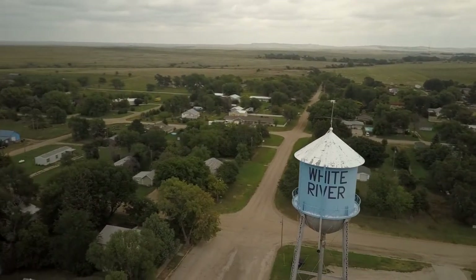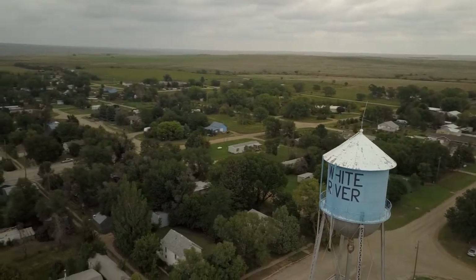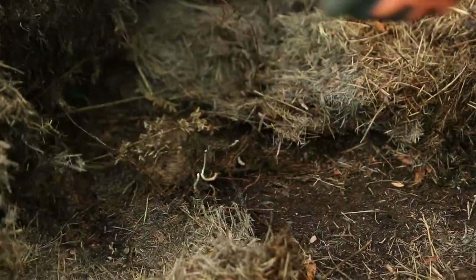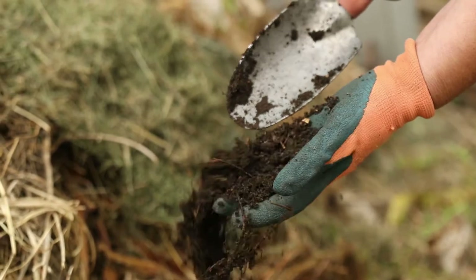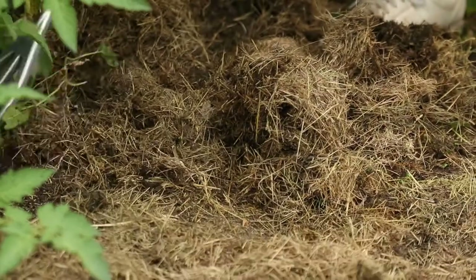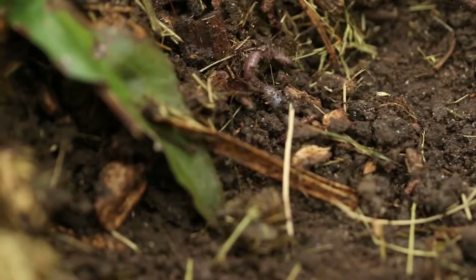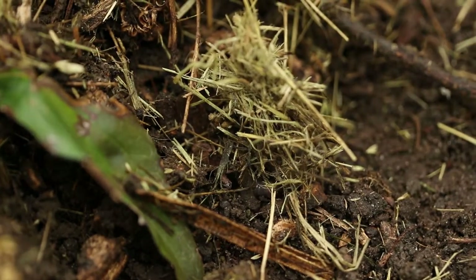Knowing the area of South Central South Dakota, it is pretty arid. When I first started here, my soil was silty clay and hard as a rock and I needed to do something different. So instead of digging down in the soil, I would put well-rotted manure on the top of it and plant directly in that.